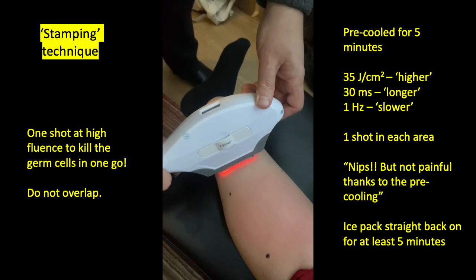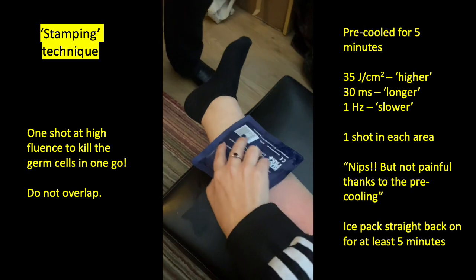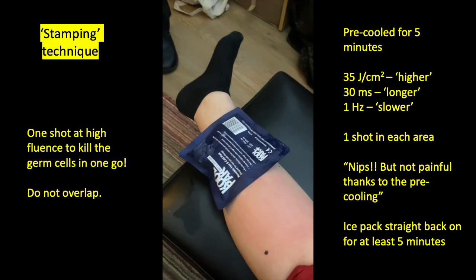This can be quite painful if there isn't sufficient cooling, so you have to make sure that you pre-cool the area for a few minutes, and then as you can see here, you put the ice pack straight back on after the treatment. There's always too much energy in the dermis with all laser and IPL techniques — the hairs don't absorb that much energy; most of it is actually absorbed in the dermis. So do cool properly before and after each session.